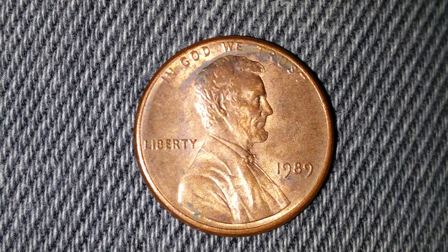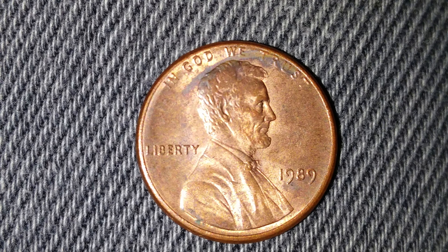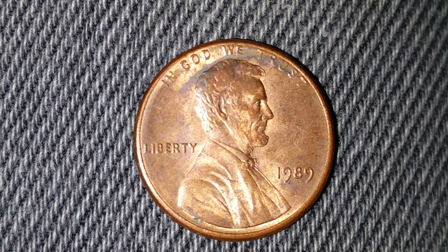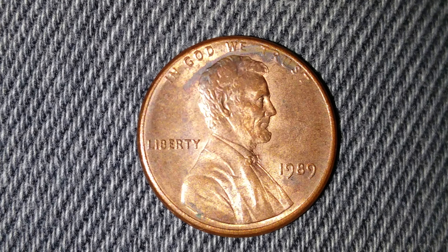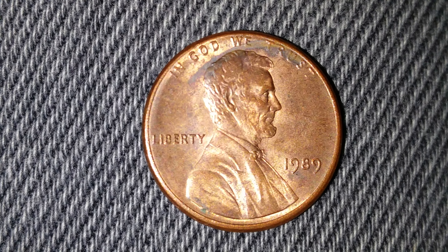This coin is composed of 97.5 percent zinc and just a thin layer representing 2.5 percent copper. On the obverse we see 'In God We Trust' atop, 'Liberty' at left, '1989' at lower right, and Abraham Lincoln in the center of the coin.